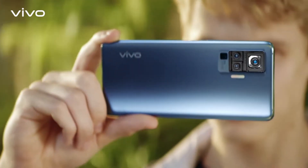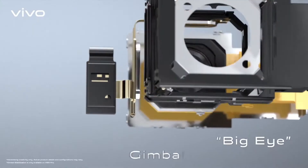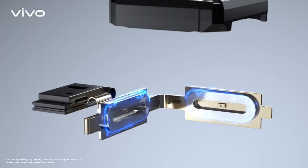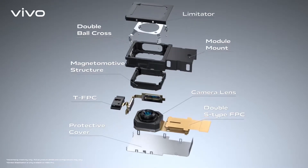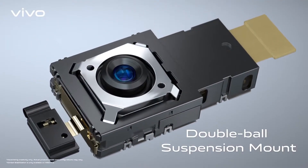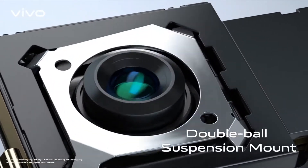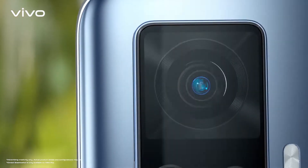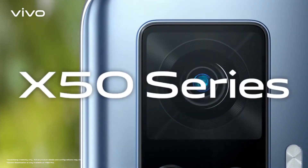Only it can fit in a smartphone. It counteracts shaking by delivering mechanical motion compensation via electromagnetic induction. The sophisticated double ball suspension design leads to flexible 3D stabilization. So the X50 Pro always produces superb photos and stable videos.